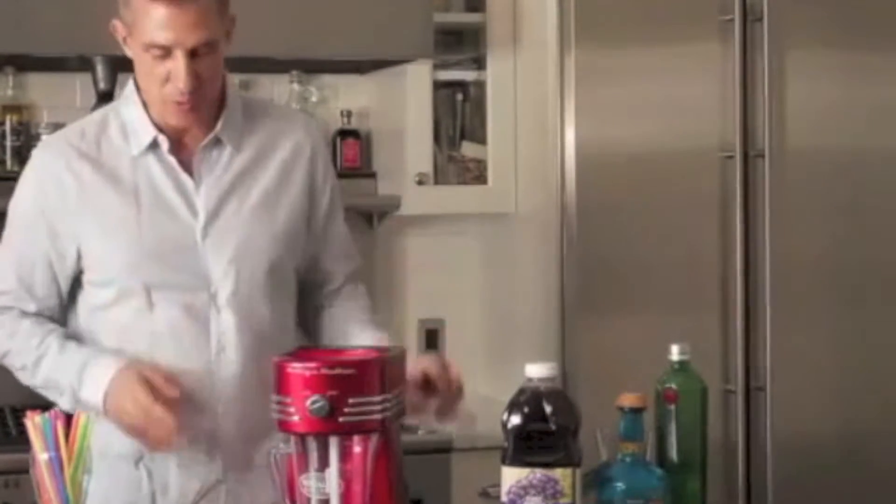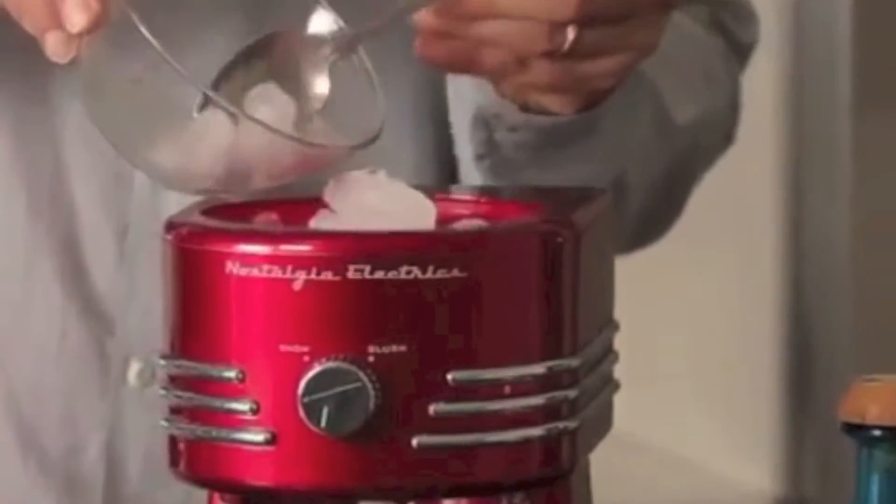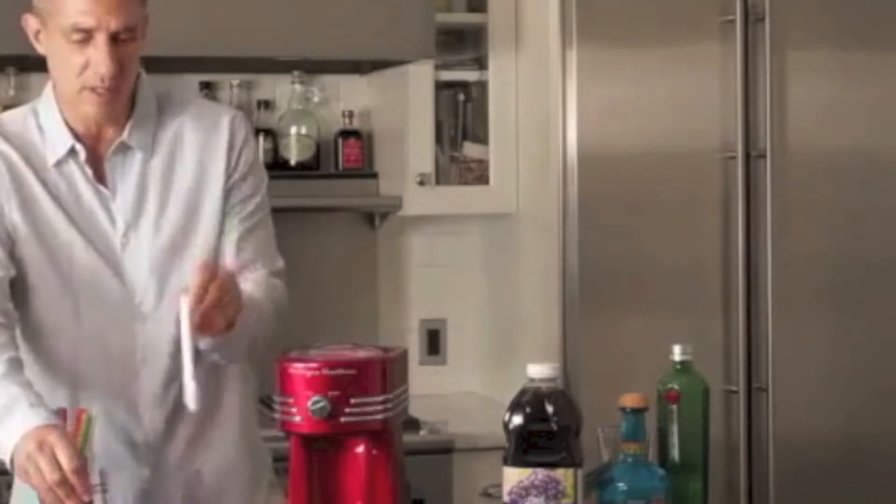What we're going to do first is take ice and put it up on top of the bin. Now we're going to take our pitcher out — this is your blending stick.